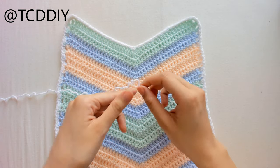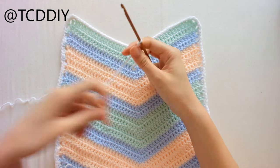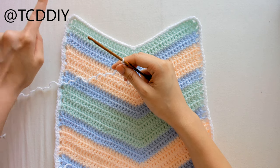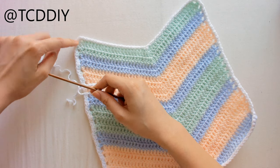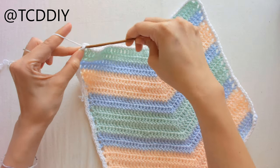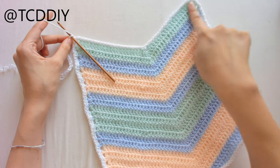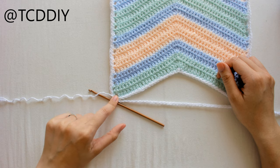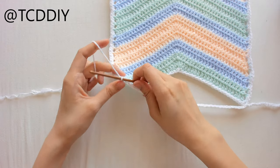Now we're going to start the bottom of the bandeau. Take your border color, make a slipknot, and make a chain equal to your outside measurement — mine is 4.5 inches. Once you have your outside chain, connect it to the corner with a slip stitch and chain up 1 to secure. Then make a chain from one end to the other end of the V, connect with a slip stitch, continue the rest of the chain on the other side to match, then cut and tie.